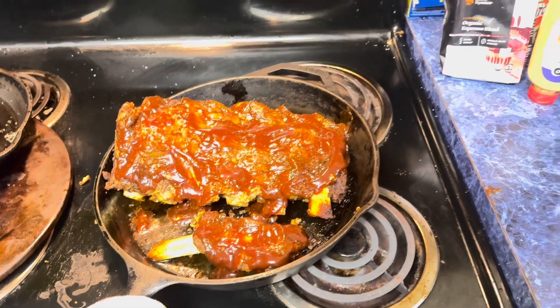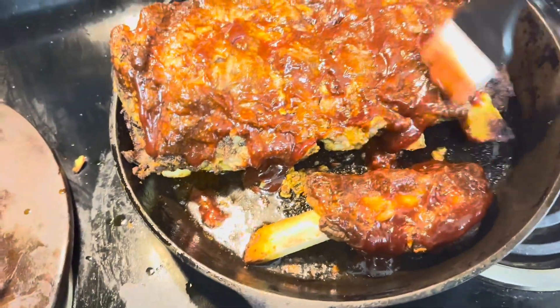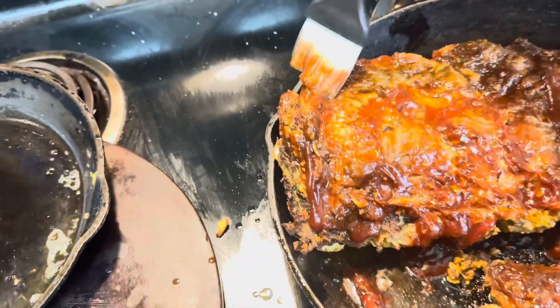And then I pretty much covered them in Dijon mustard, salt, paprika, garlic powder, and cinnamon.